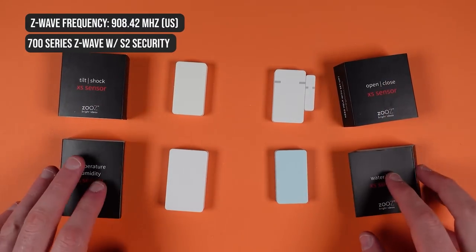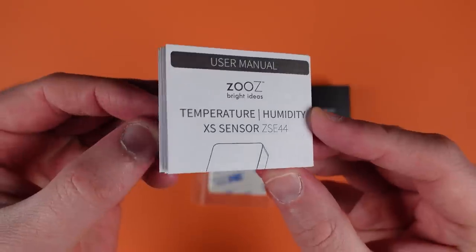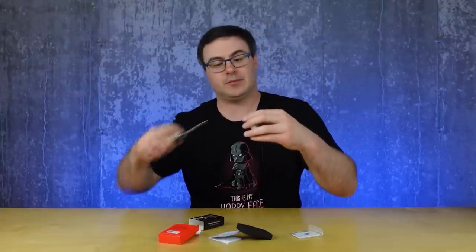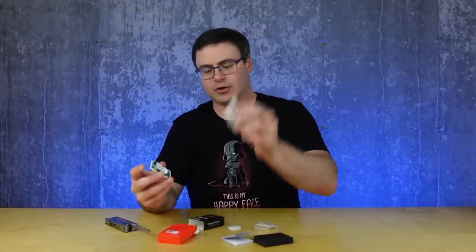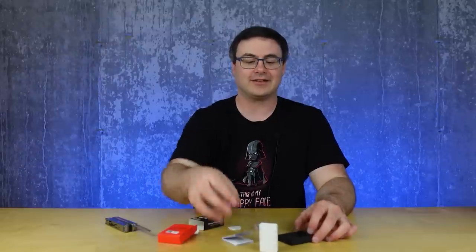We've got to pair this with a hub. I also have the XS temp and humidity sensor here — so that's four different sensors from Zooz, all part of the XS lineup. This temp and humidity one is the biggest one I've seen. We get some mounting hardware and that little tool for opening up the device, plus the little manual for pairing it. At the bottom, that's where it's taking in air for the temperature and humidity measurements. We can pop open the compartment — it took me a bit but I got it open. This is a bigger battery — a 2450.